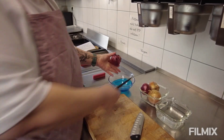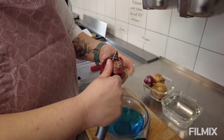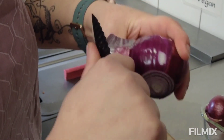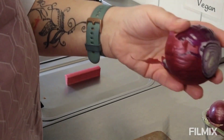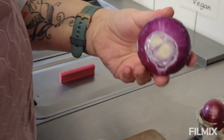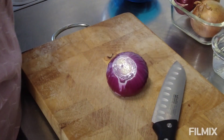Ihr nehmt eure Zwiebeln. Ich habe mir einen Abfallbehälter zurecht gestellt, damit wir den Abfall gleich daneben stellen. Und ihr fangt an, eure Zwiebeln – die Abschnitte rechts, links abschneiden, die Zwiebeln schön rundum pellen. Dann sieht sie so aus. Wir legen unsere Zwiebeln schön auf unser Brett.